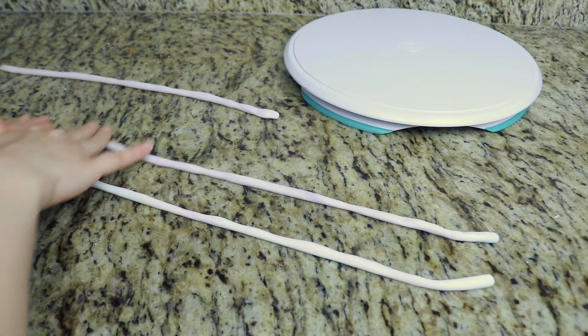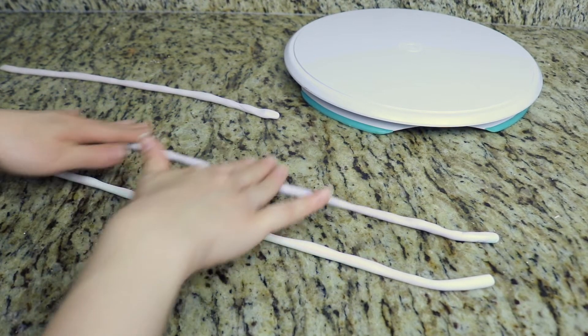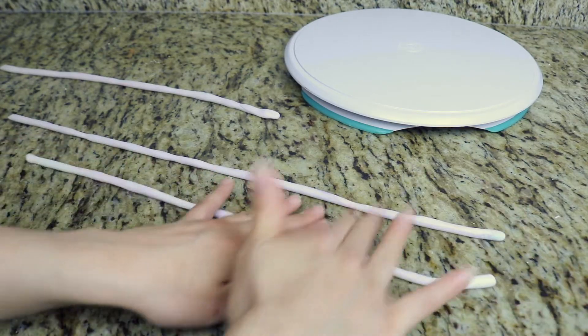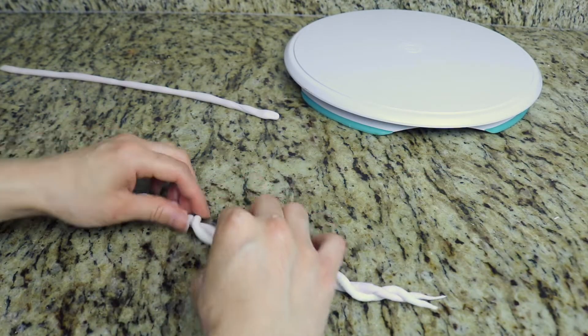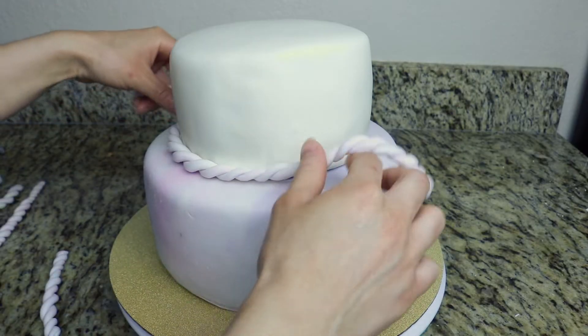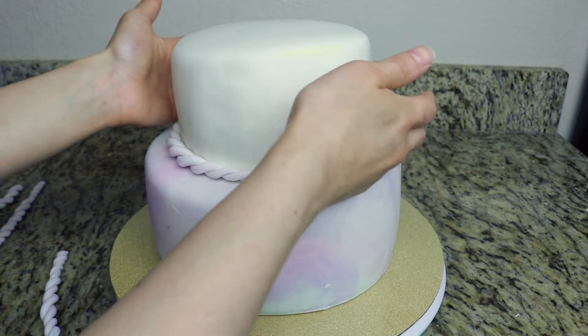Here I have some of my leftover marble fondant that I used for the bottom cake layer, and I've just made this into thin ropes. I'm going to grab two ropes together and create a twist pattern, and I'm going to use this to be the border for the bottom and top part of my cakes.